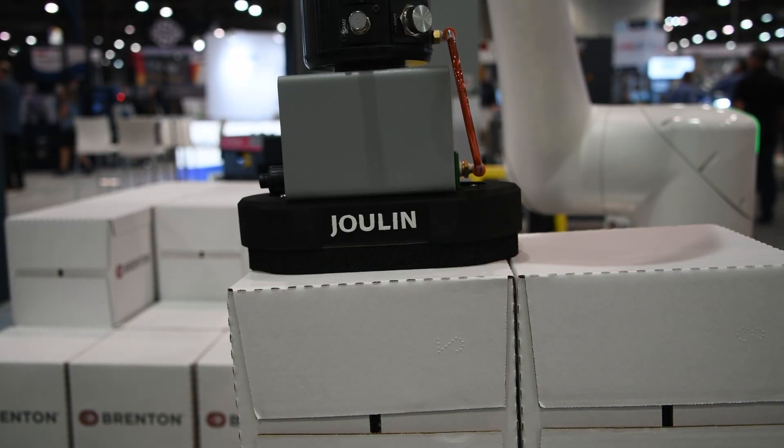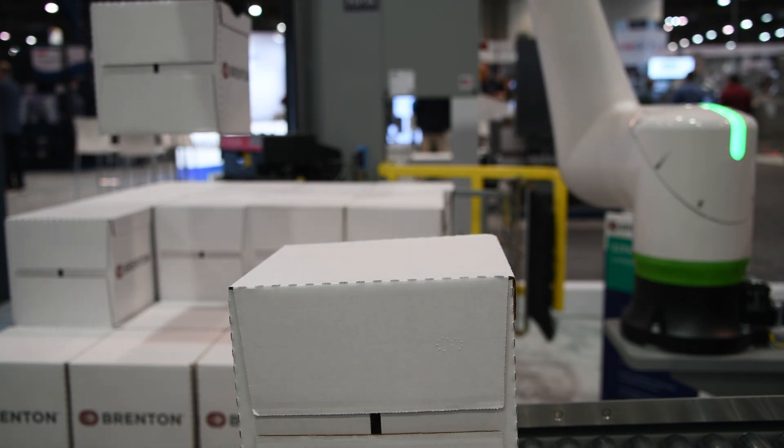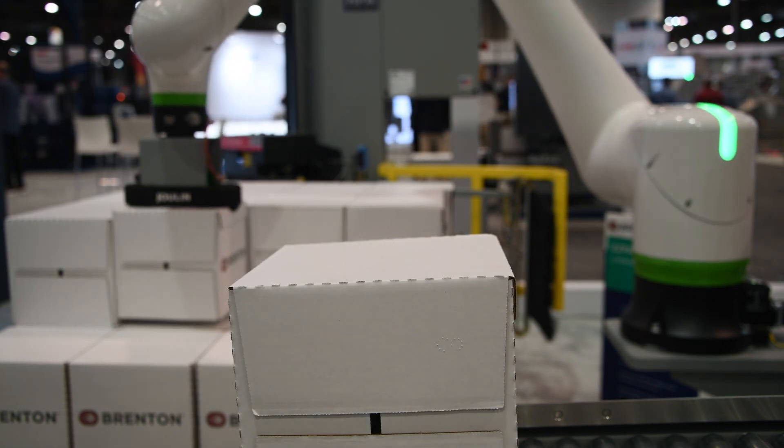This year we brought the FANUC CRX25, the new collaborative robot. We also have that paired with our Orion Flex HPA stretch wrapper, both manufactured and assembled in Alexandria, Minnesota.